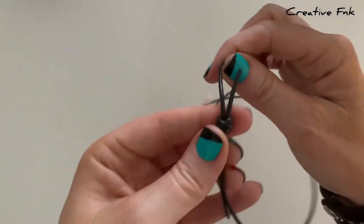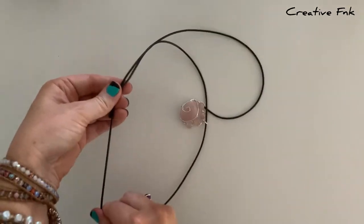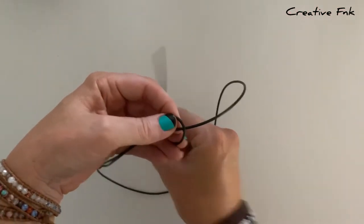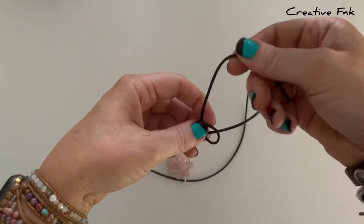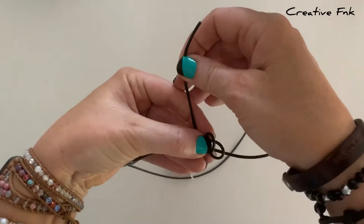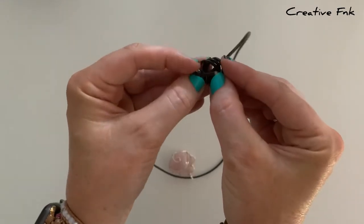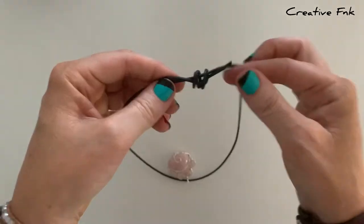Now we can swap our necklace onto the other side and we're going to repeat the same process. Holding it with your cord at the back in your left hand, then we can just bring this tail over the front, down and out the back to create that first little loop. Then to the left again, over the front, down and out the back for our second loop, and then again for our third loop over the front, down and out the back. Then with our little tail we gently bring it around and poke it down the three loops. Gently pull all your cords nice and tight to create a nice tidy barrel knot.